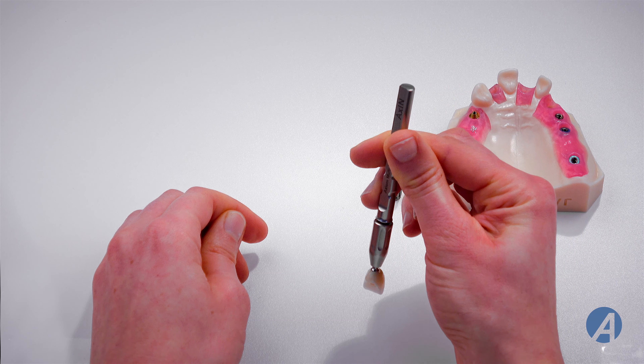Position the tooth in the implant and screw to 25 newton centimetres using a golden ball ancillary. Use a prosthesis dynamometric wrench or a torque control equipped with a ball mandrel to help you.